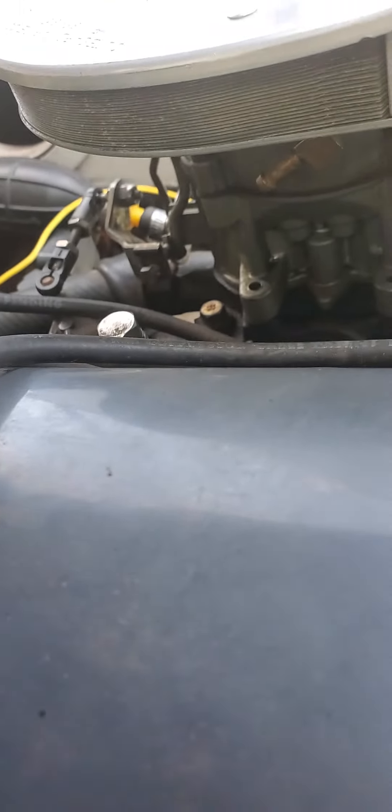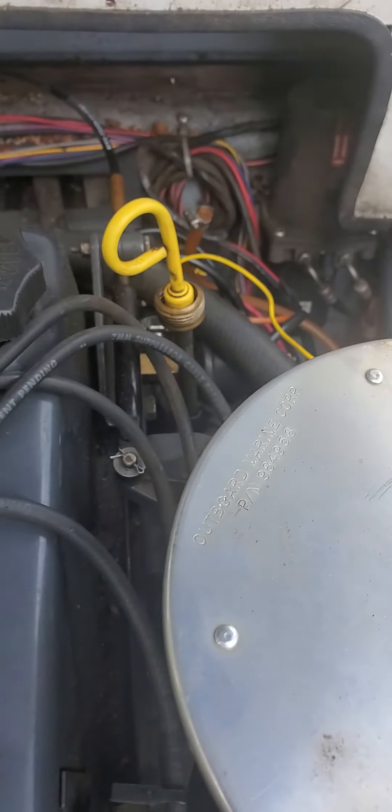It was hesitating every time I go to give it gas, and sometimes it even shut off before I rebuilt the carburetor and everything. But I pulled that hose off.